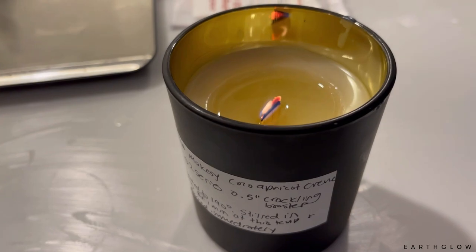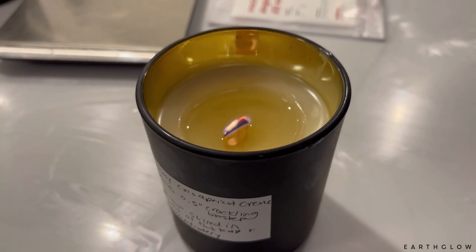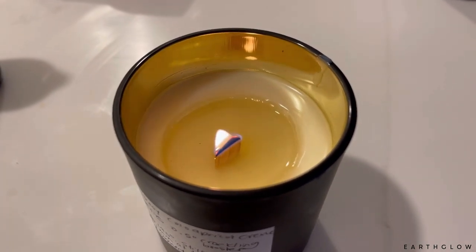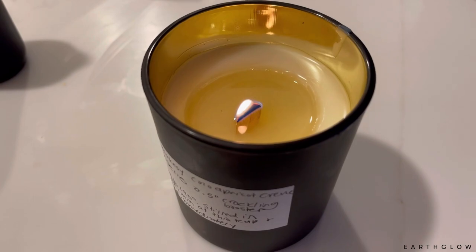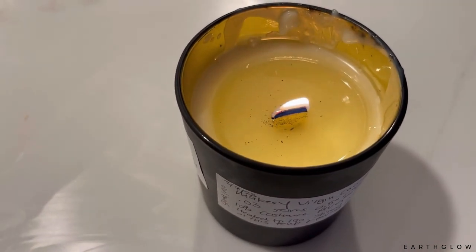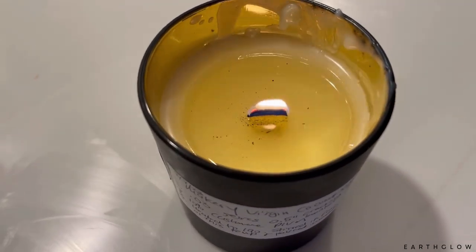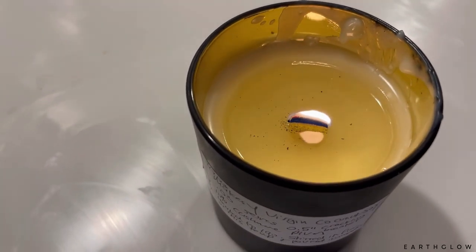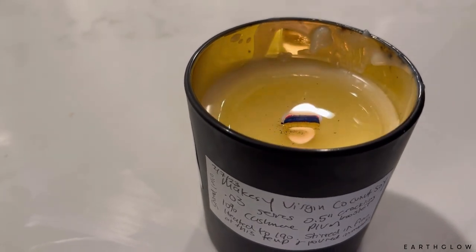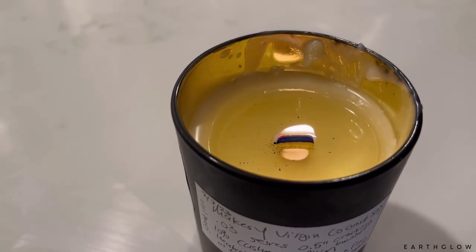This is now the Cocoa Apricot Creme with the crackling single ply in the .02 series. I just lit this one up, and I really would not recommend the Cocoa Apricot Creme with a single-ply wick — and of course that is not recommended for this wax; I just wanted to show you all. Just an update on the Virgin Coconut Soy with the .03 series single-ply whisper wick. Don't mind the messy jar, but this one just isn't doing very well. It's probably going to tunnel, so I don't think the single-ply wick is really the way to go with this wax.